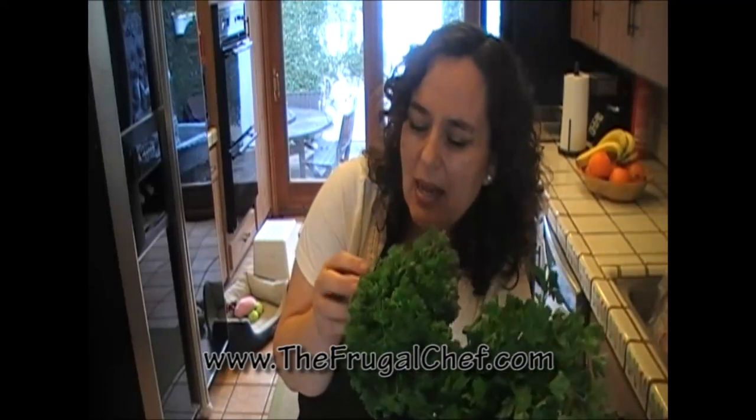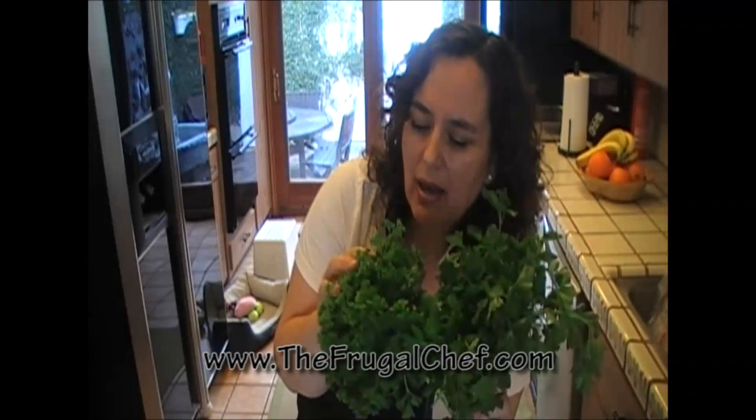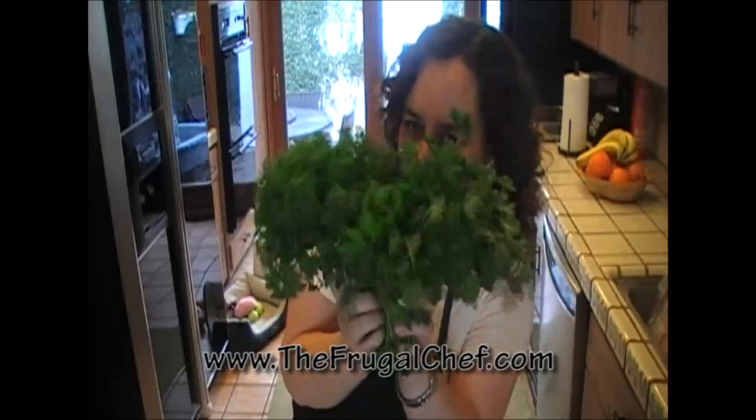I make tabbouleh a lot and I definitely use the curly parsley for that — I like it better. So parsley is the first herb that's in my refrigerator. Always.